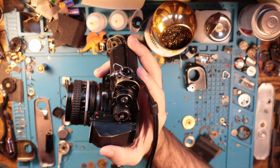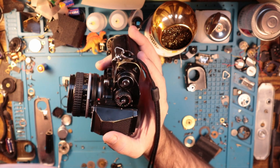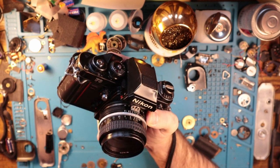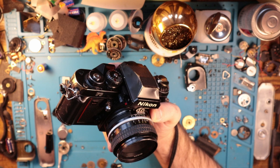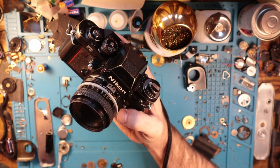You have so much versatility with the functionality. You have a top shutter speed of 1/1000th of a second, which is incredible for a camera designed like this. You have an easy toggle for multiple exposures if you choose to do so. Really just everything you need — self-timer, all that good stuff.